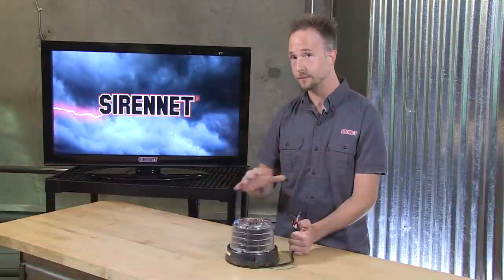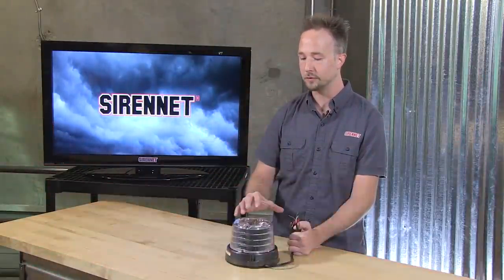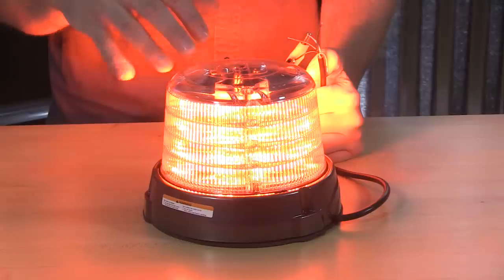If you're thinking of utilizing a multitude of these around your work truck or fire apparatus, you can synchronize them. The green wire has double duty — it's your pattern change and your synchronization. These will also talk to other Federal Signal synchronizing products, so this will work along with light heads and other perimeter lighting enhancements.